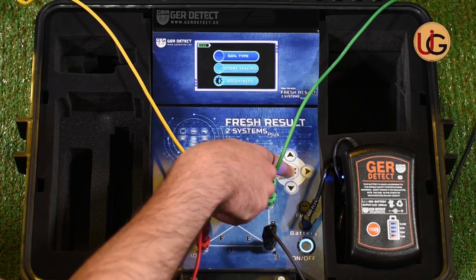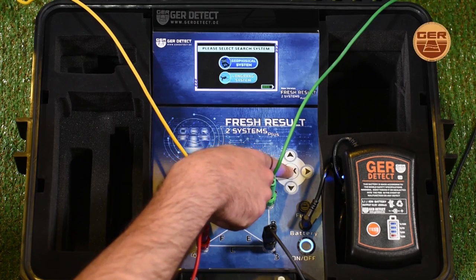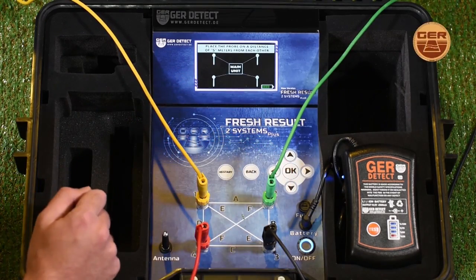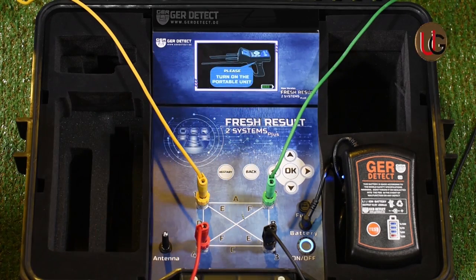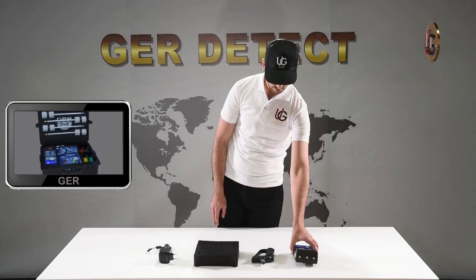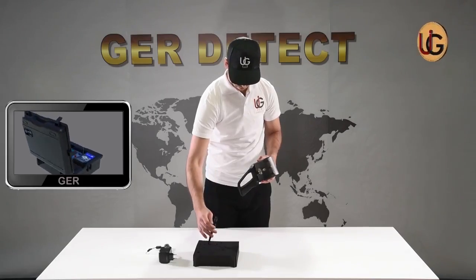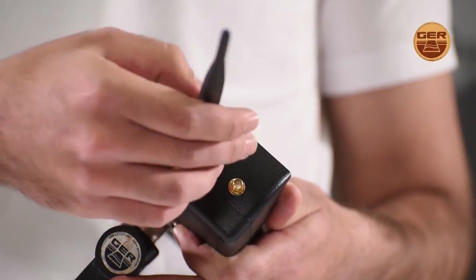We press the OK button and then the back button. Next, we enter search systems and select the long range system and press OK. We move to using the long range system, fix the grip on the device, and connect the device antennas.